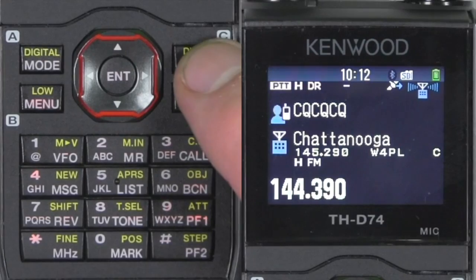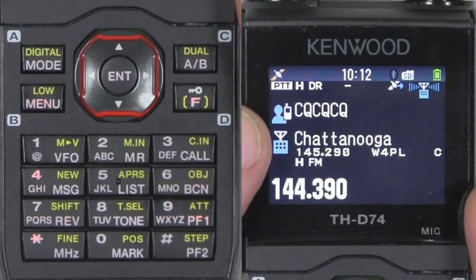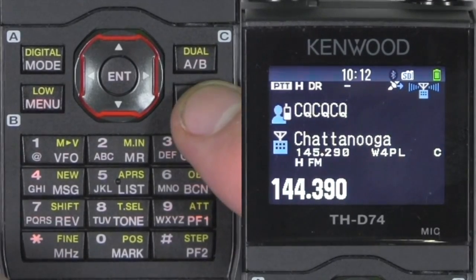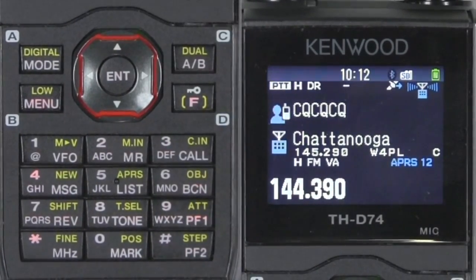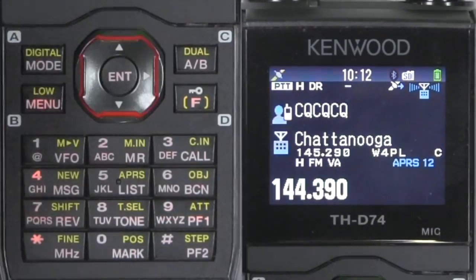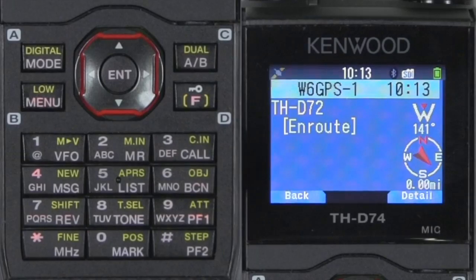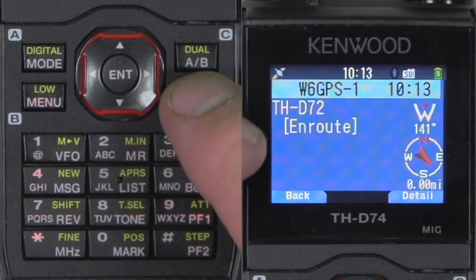We're back to our APRS frequency. We've got my D-Star frequency on A band. All I have to do is turn APRS on — that is function APRS, and we want APRS 12. I do have another radio right here, a D72 close by. And there we go — I sent a packet to myself. W6GPS-1, en route.